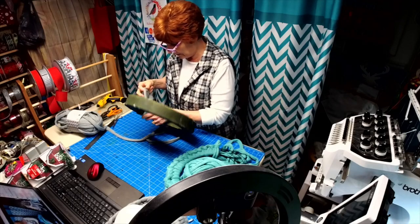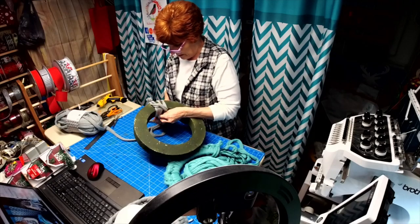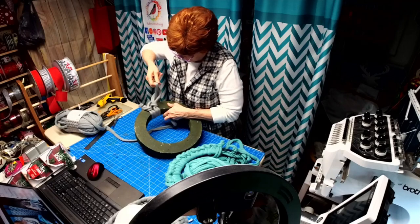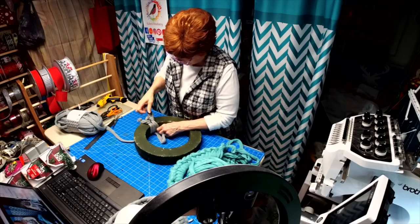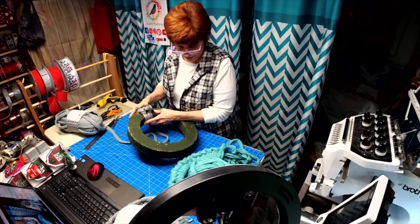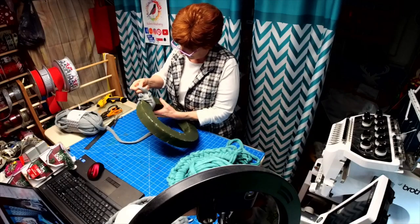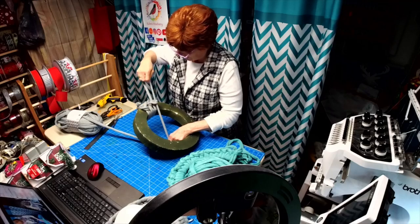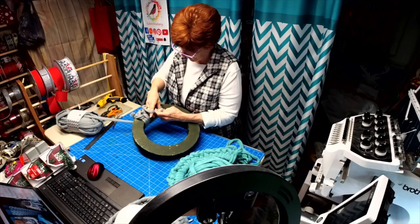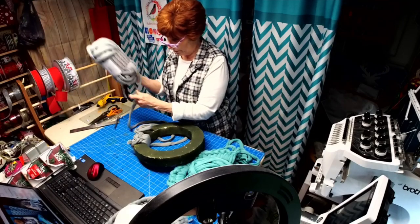Why am I not getting this to pull tight for me now? There we go. Alright, so you're going to go over and under and over and under each time. We're going to try and get this to the top. It's a little bit harder on the formed wreath bases as opposed to the Dollar Tree ones. You want to tighten it each time and then go back under.